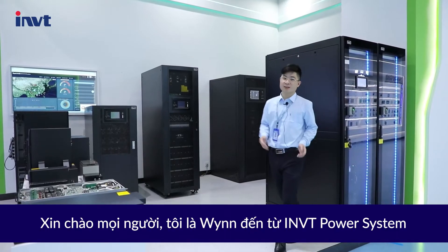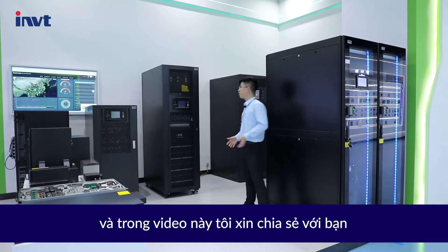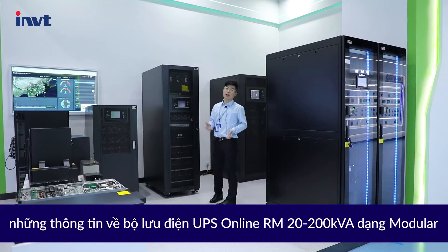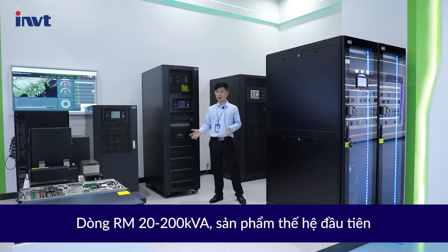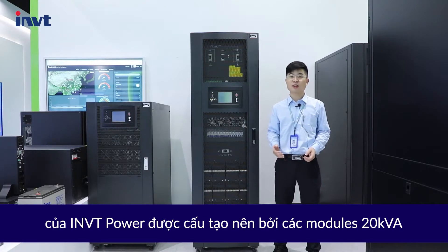Hello everyone, this is Win from IMVT Power System, and in this video I'm going to be talking to you about the RM20-200kVA Modular Online UPS.